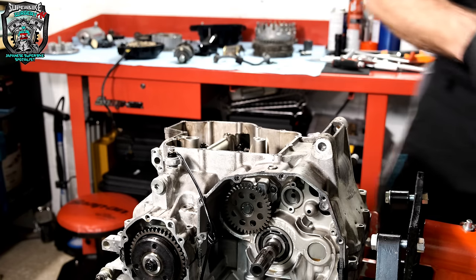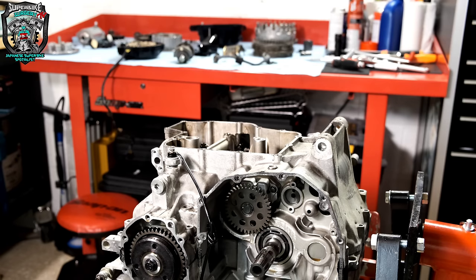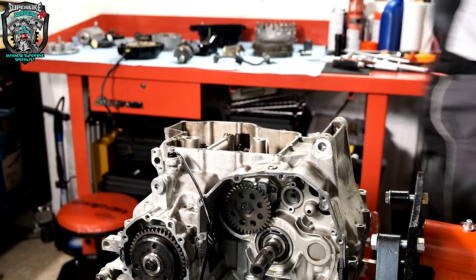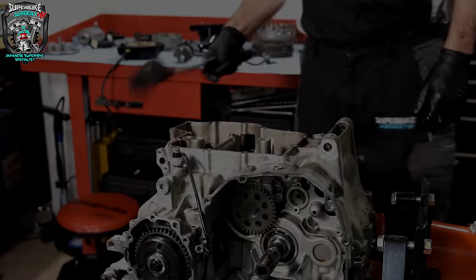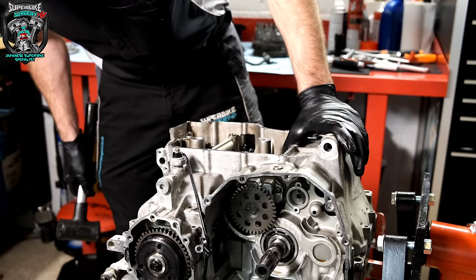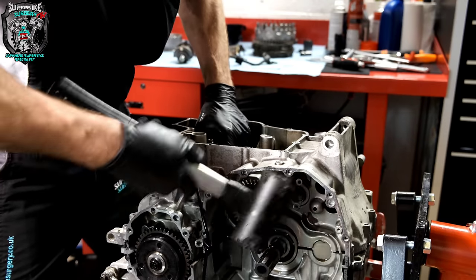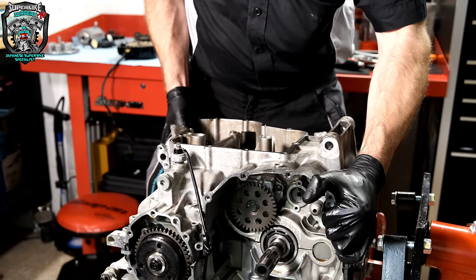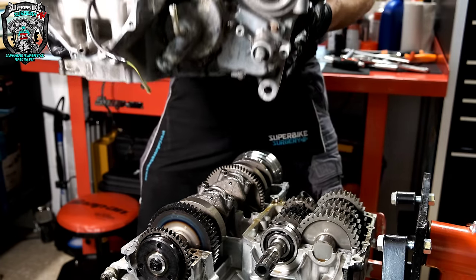Tappy tappy tappy. This is when we find out if there's a bolt underneath that water pump. A bit of hammerage — we should be there. There we go — that was easy.